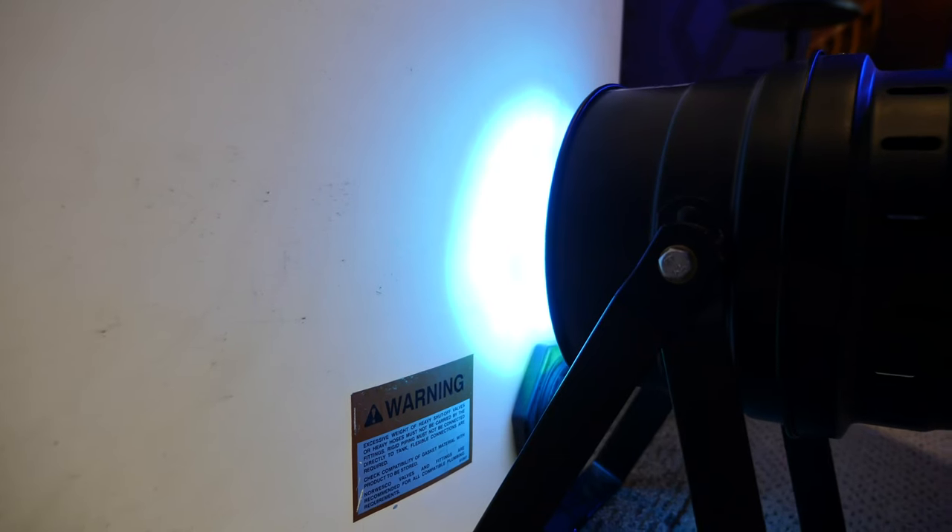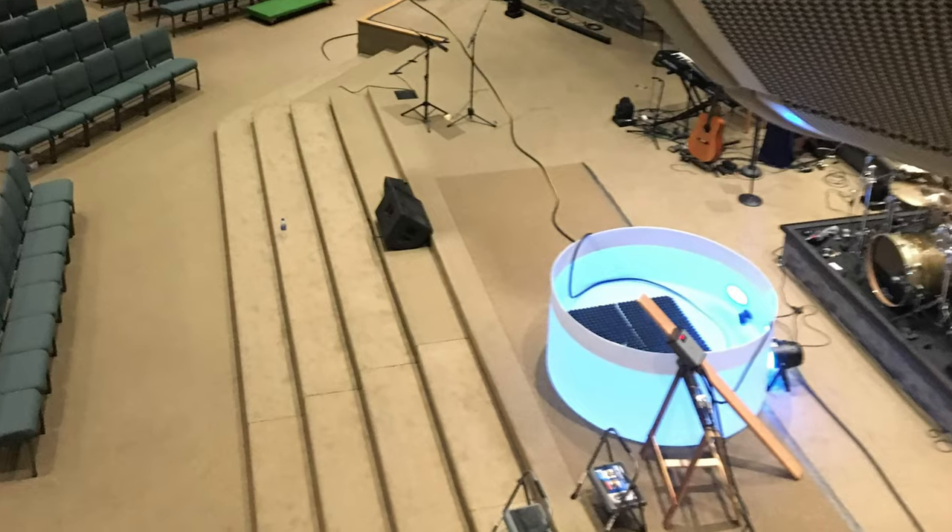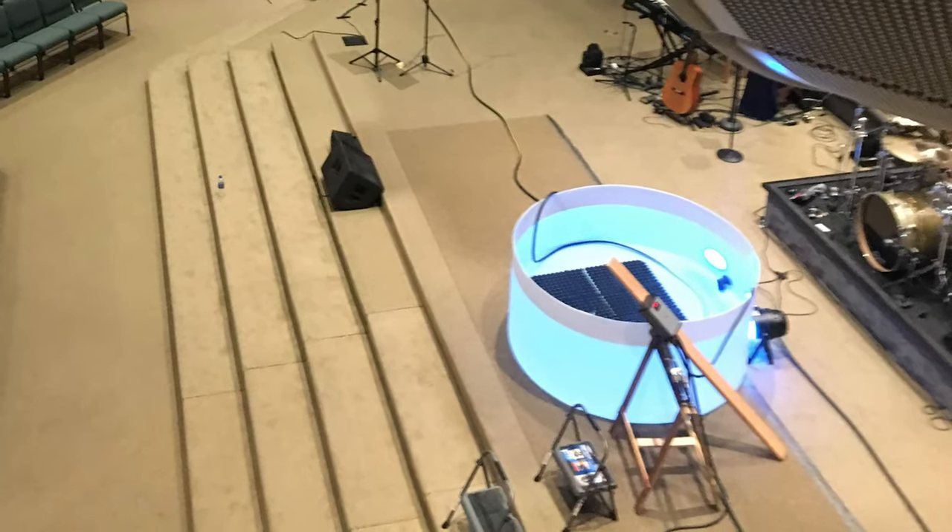Finally, to make it all really come together, add some LED lighting behind the tub shining into the water. It's basically like this giant catch-light for the baptistry — it looks really great.